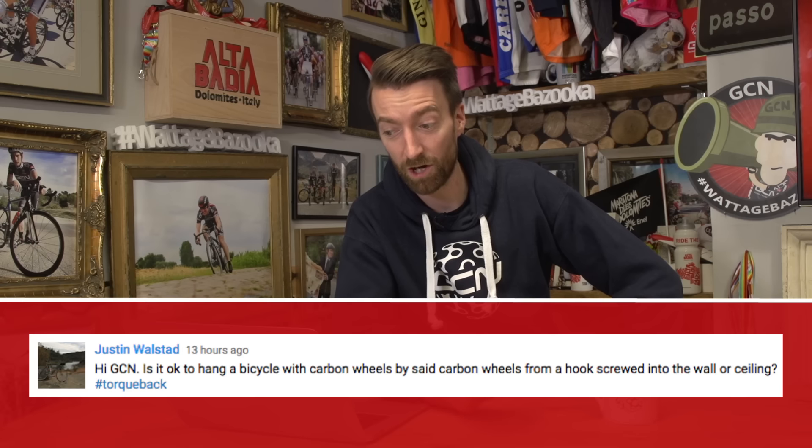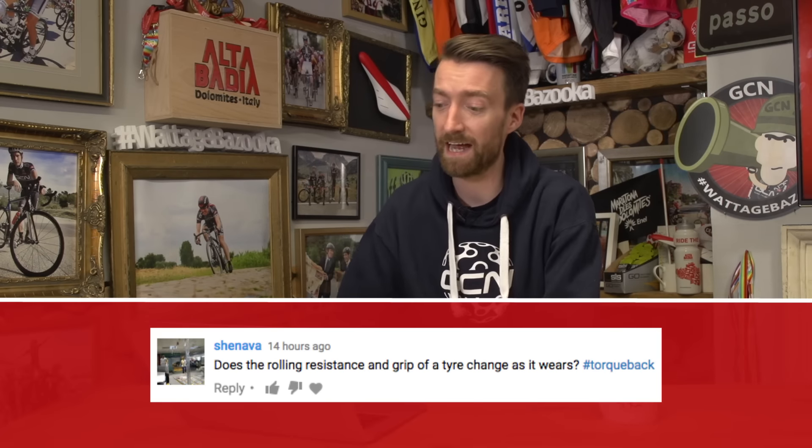Next up, Justin Wulstad asks: is it okay to hang a bicycle with carbon wheels by said carbon wheels from a hook screwed into the wall or the ceiling? I would say yes, it's fine — so long as it is a proper bike hook rather than just a screw or a nail which can have some sharp edges, then you are fine to hang your bike by your carbon wheels.